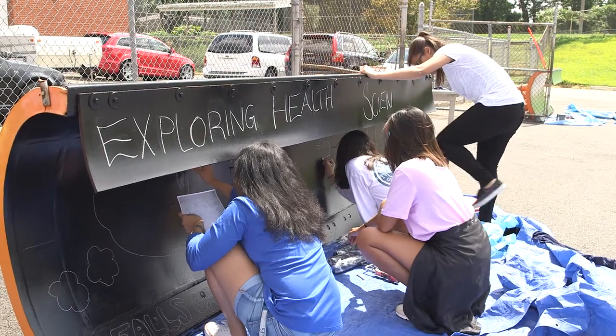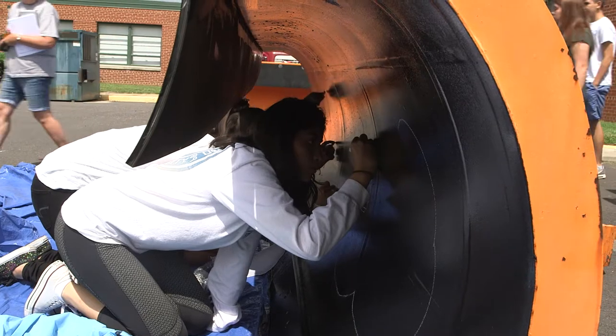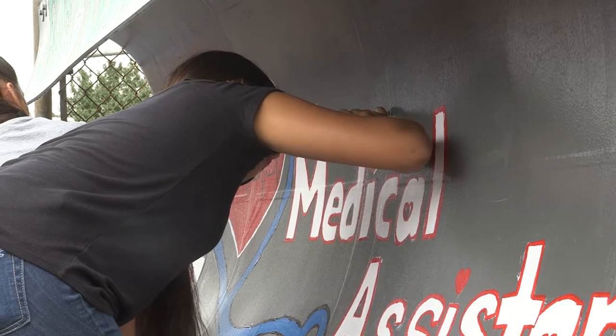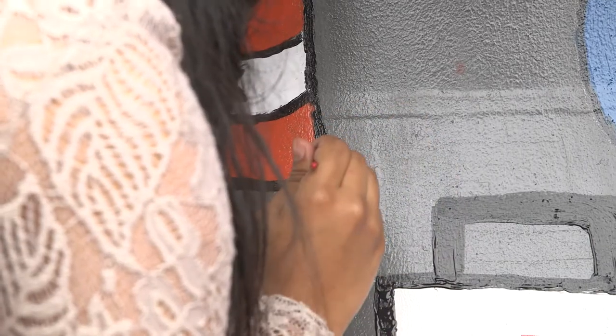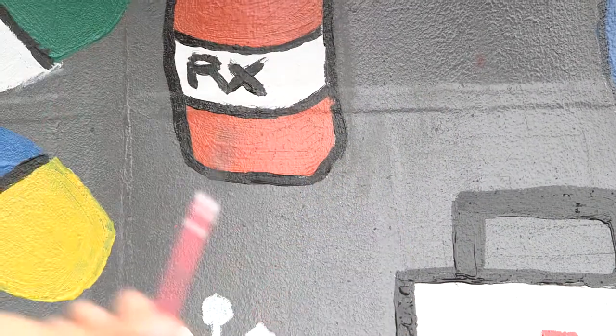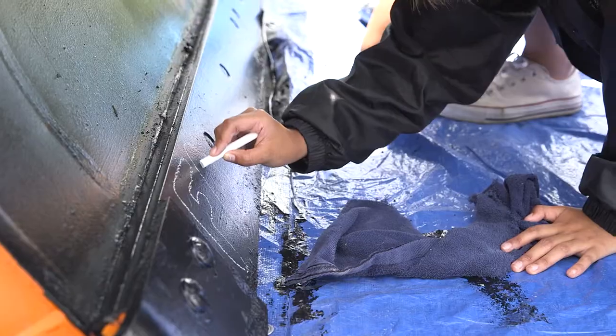It's like teamwork — working together and getting to know each other since it's the beginning of the school year. It will just be a fun thing to see out on the road when it comes snow time, and to be like, oh, we actually had something to do with that. Like we were part of a community.